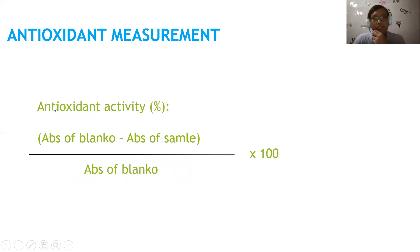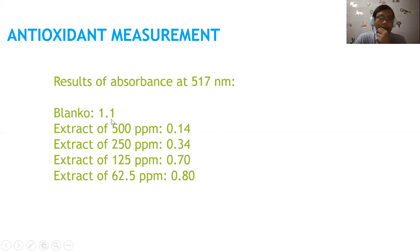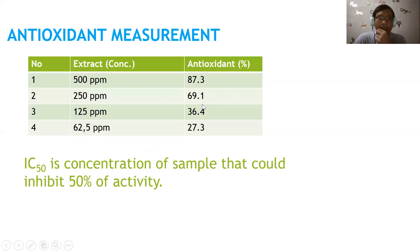The equation to measure antioxidant activity as percent DPPH inhibition is: (absorbance of blank minus absorbance of sample) divided by absorbance of blank, multiplied by 100. For example: (1.1 minus 0.14) divided by 1.1, multiplied by 100. The results are: 500 ppm = 87.3%; 250 ppm = 69.1%; 125 ppm = 66.4%; and 62.5 ppm = 27%.